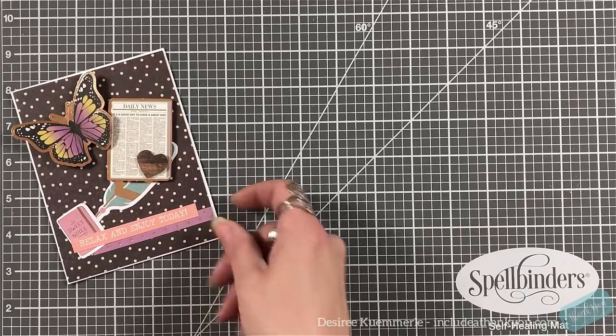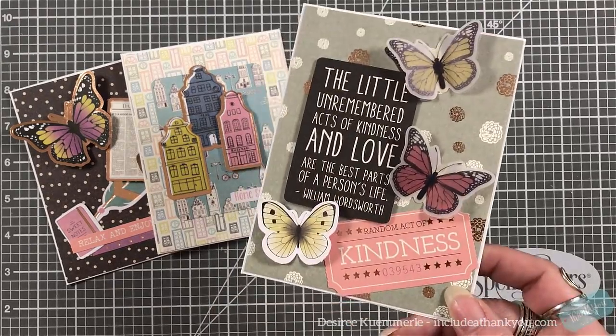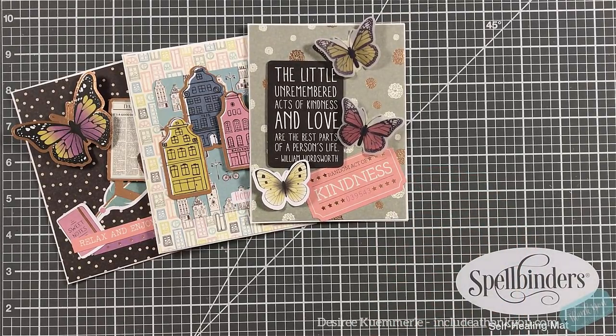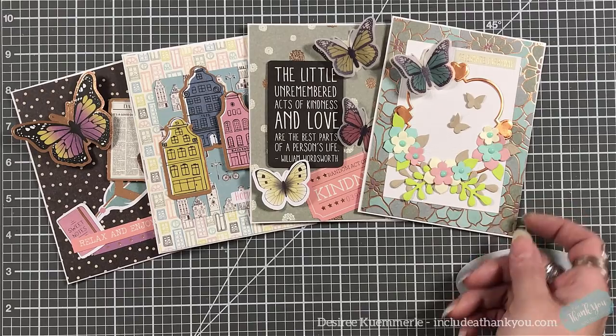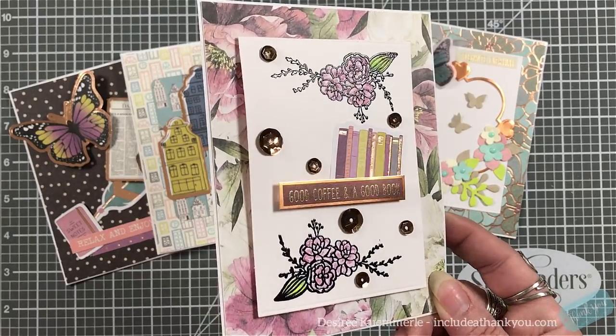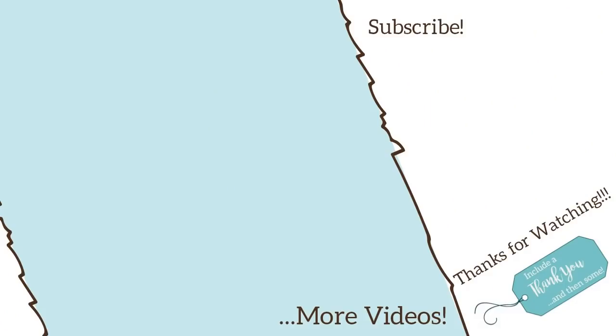And here are the five cards we made today using the Spellbinders card kit of the month for March 2019. I do hope you enjoyed it and I hope I gave you some inspiration for when you receive your kit in the mail. If you have any questions or comments please leave those down below and I will get back to you as soon as I can. The links to Spellbinders' website, blog, inspiration gallery, value clubs, and other kit of the months will be linked below. Thank you so much for watching — if you haven't already, I would love for you to subscribe. Always remember: be creative!